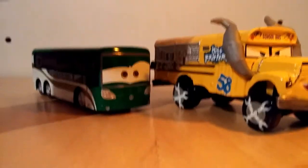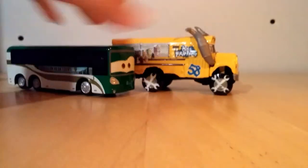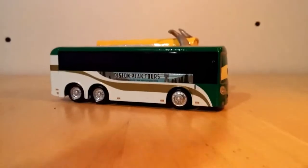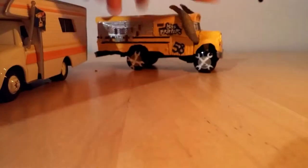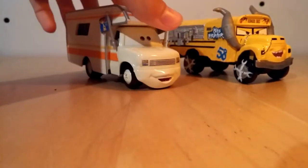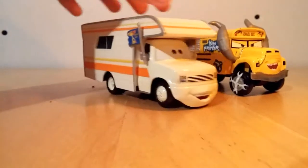Next we have Trudy Trailway, which is a trailway style bus. It is not a school bus, and it's a lot shorter, but it's longer. And last we have Larry Camper, which is not a bus — it's a camper, and it's bigger, but it's mostly made of plastic except for the front.